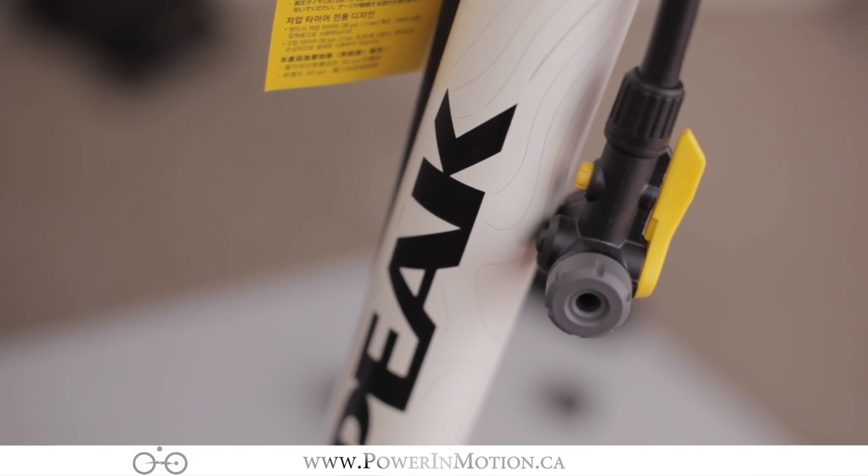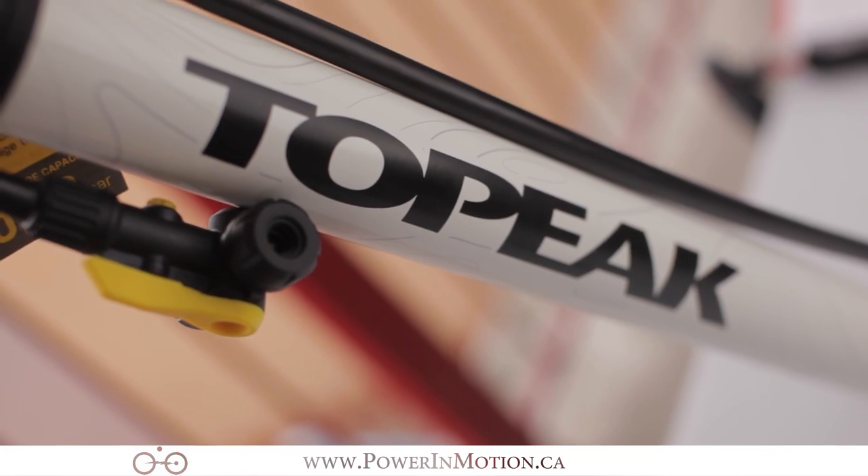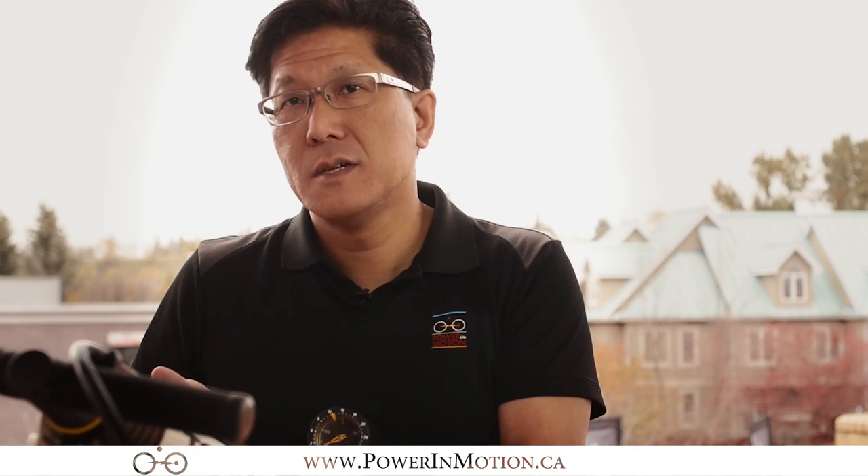Another really interesting feature of this pump is the air release button. For example, if you over-pump your tire, typically you'd have to remove the floor pump and stick your finger or something into the valve to release air — but then you don't know exactly how much pressure you're releasing, and you have to remeasure. With this release button you stay connected to the valve, watch the gauge, and release the air precisely. You can see exactly how much you're releasing and get the very precise PSI that you wanted.